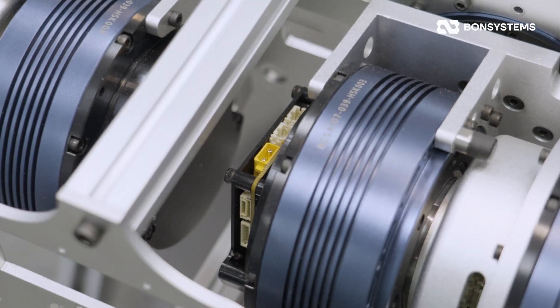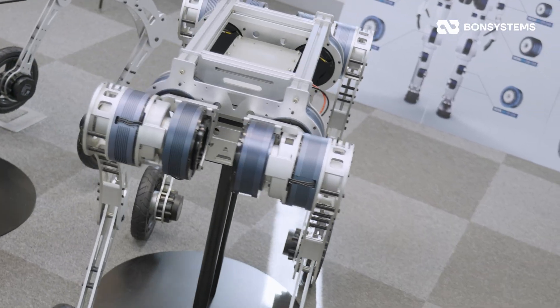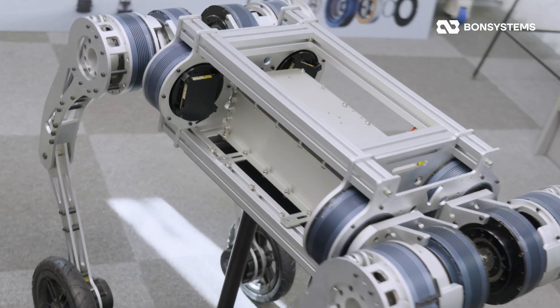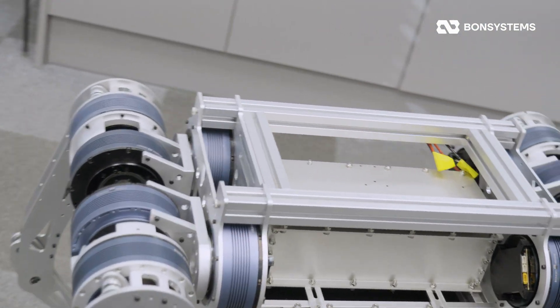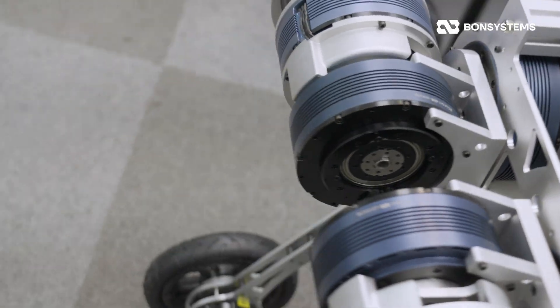We have more parts to show you, but we'll stick to the structural overview for today. As for the Model 127, structurally it's almost identical, aside from design tweaks to fit the actuator diameter — they look very similar.